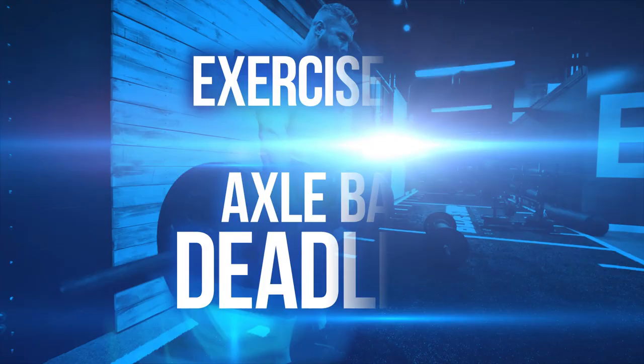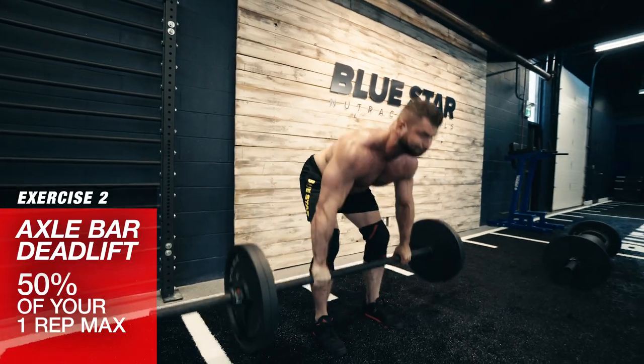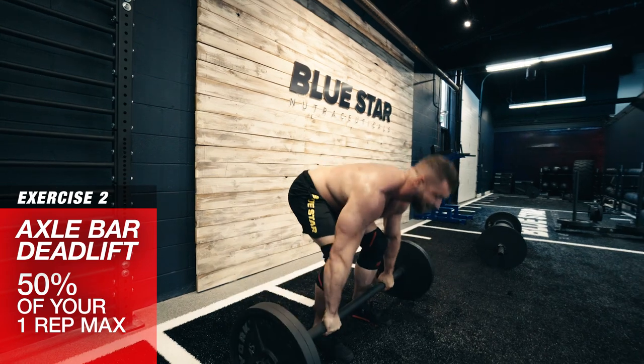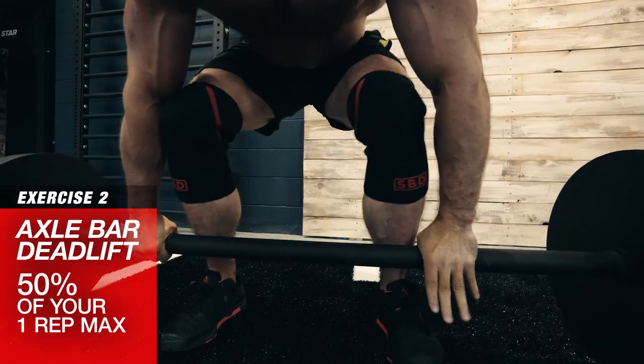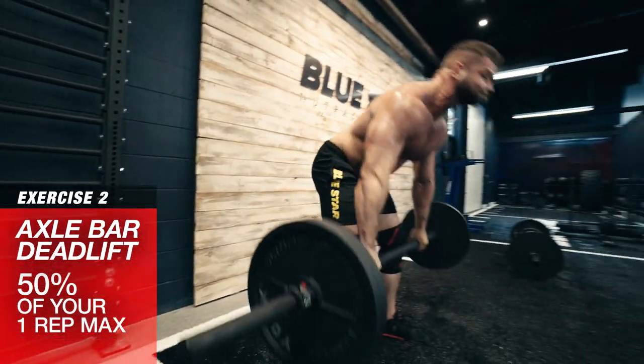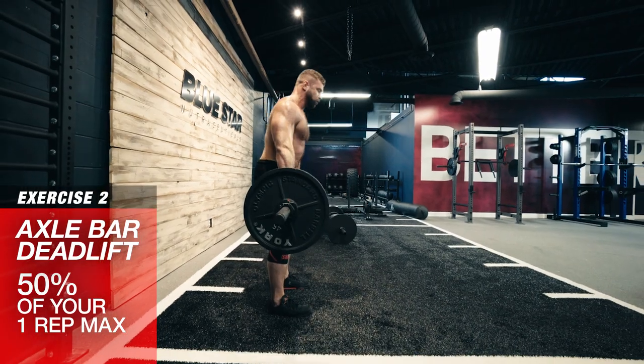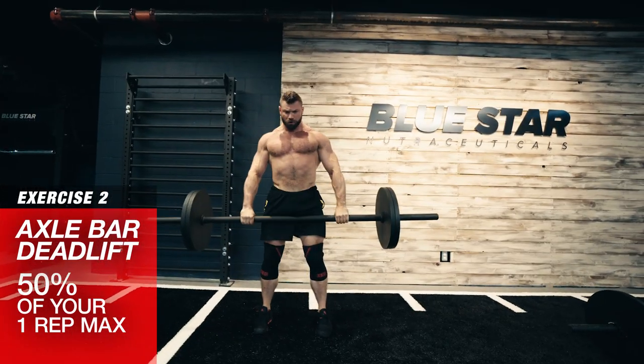Exercise number two: axle bar deadlift. Load the bar up with half of your one rep max. The thicker bar will tax your grip strength. If you don't have an axle bar, a regular bar will be okay. Brace the core, stay tight and explode up keeping the bar as close to your shins as possible. If you're not sure how to deadlift properly, click the link below this video as we have a great deadlift video already on YouTube for you.